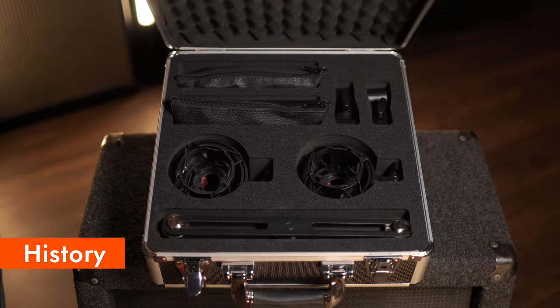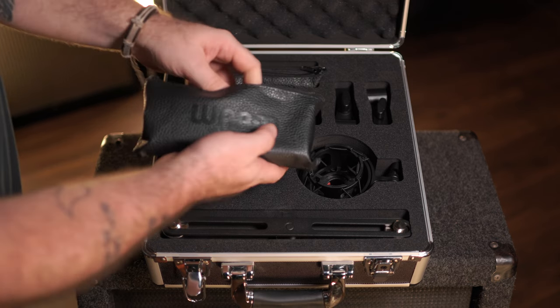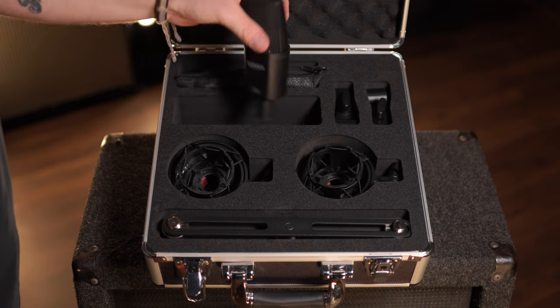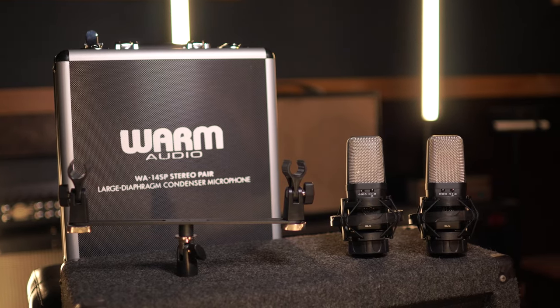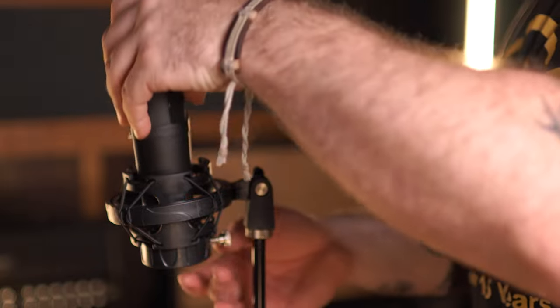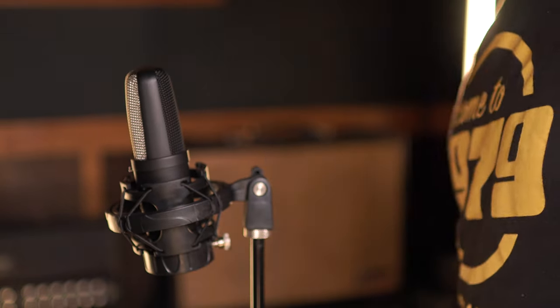The WA-14 SP is a sequential stereo set of the WA-14 microphone, an authentic recreation of the ultra-rare EB circuit 414 style mic — the most truthful studio mic of all time. Ideal for capturing the natural sound of performances with minimal coloration, the WA-14 delivers the same sonic performance of its original EB inspiration.